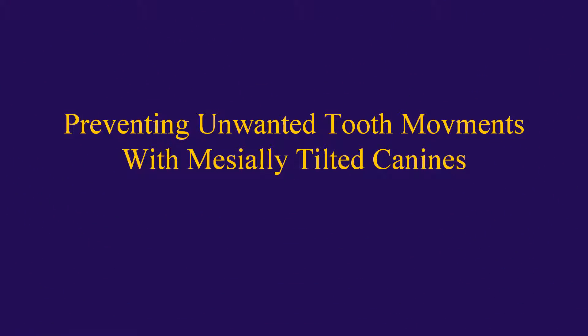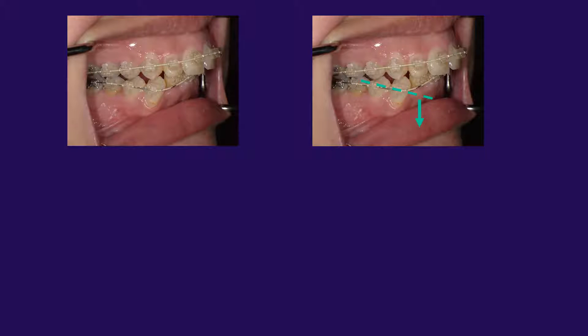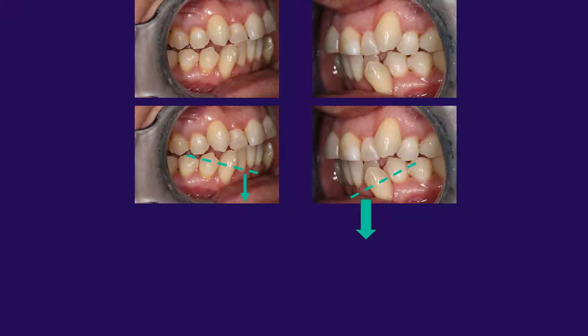What we're going to talk about now is preventing unwanted tooth movements when you have mesially tilted canines. When you have a mesially tilted lower canine, which is very common, what can happen is if you use continuous arch wire, the adjacent teeth can intrude and tip, which causes problems with the occlusal plane — creating things like canting and open bites. In this case, the doctor used continuous arch wire with the mesially tilted canine, which intruded and tipped the adjacent teeth. Here in the frontal view, you can see that a cant has been created.